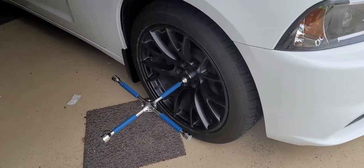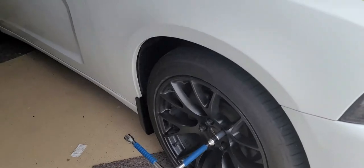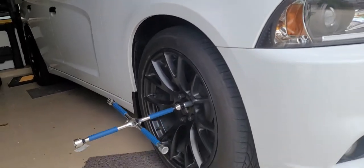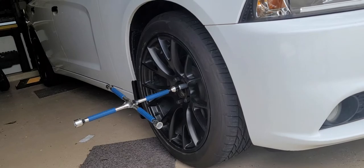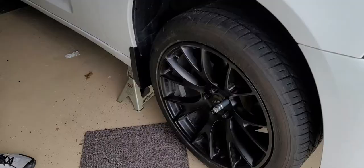Any time you're jacking a car up and taking the wheel off, first you're going to loosen up the lug nuts while the car is on the ground. So we're going to loosen up the lug nuts first, and once they're loose, we'll get the jack underneath the car and jack it up.